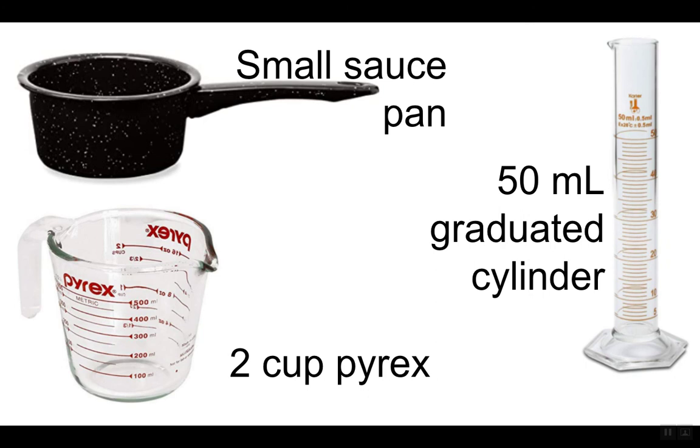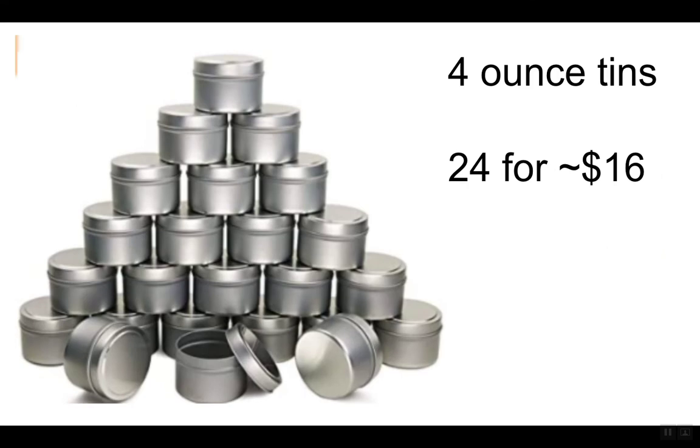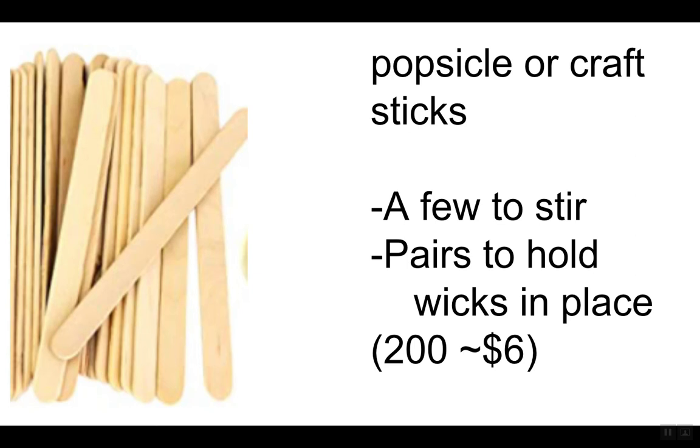Figure out some way for the kids to measure — kids could figure that out. You're going to need some place to put the candle wax. I decided to make four-ounce candles, so I was using four-ounce tins — 24 for about $16, so not a bad cost. One flaw is the candles start at about $4 to make a four-ounce candle; it's the combination of the essential oil and the wax. You need some popsicle sticks to stir the wax as it's melting, and then pairs of sticks to hold the wicks in place — you make them like tweezers by taping one end of them together.